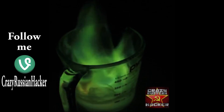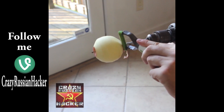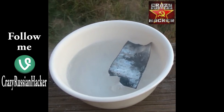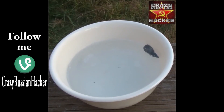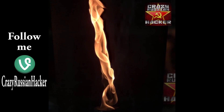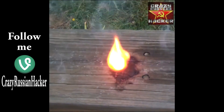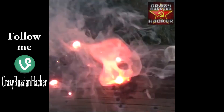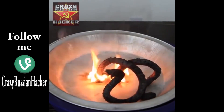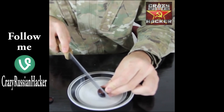You guys got to thumbs up this video for sure. Enter it in water, see what happens — it actually boils. Look at this, we are getting a fire tornado! And cut it on one side, cut it like this in the middle, but not all the way.